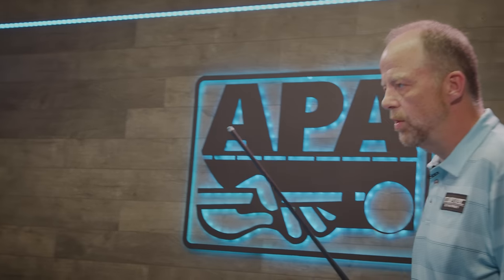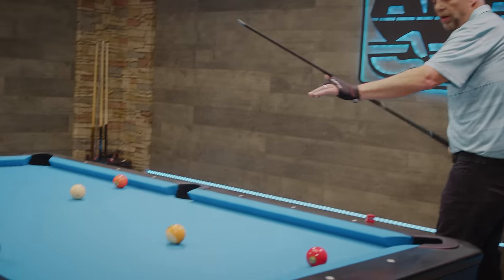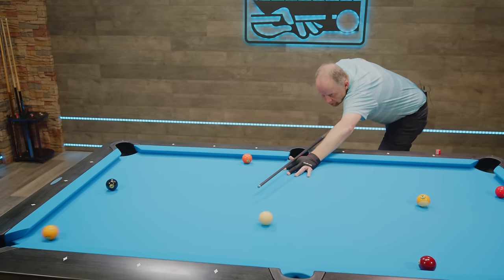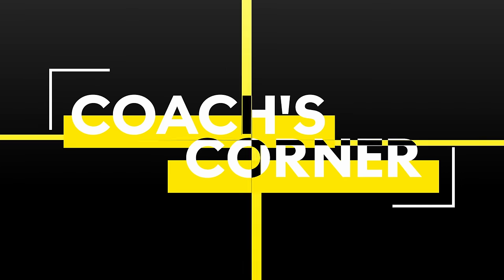So again, we're going to look into the hole for the last time. We're going to try and come two cushions to gain position on the three. Gather some information just to make the stroke a little better. Okay, here we go. Thank you.